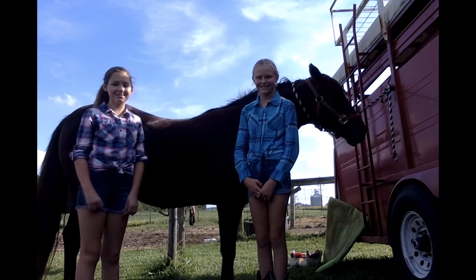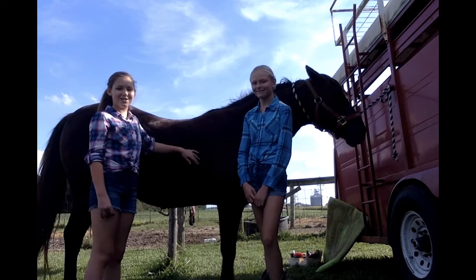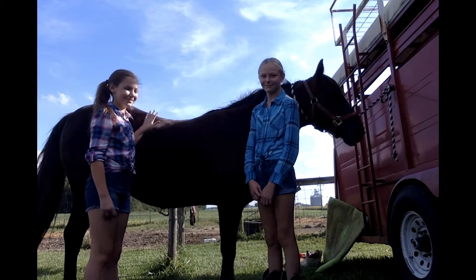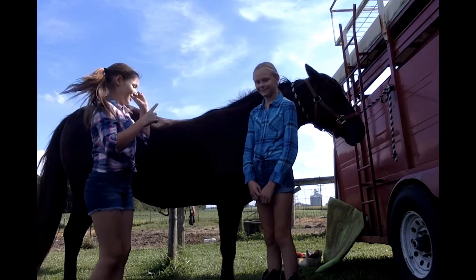Hi Raiders, this is Jessica Lewis and this is Emma Hopper, and we're going to show you how to get your horse ready for a show. His name is Champ, and we're going to show you how to get him ready. Let's get started.